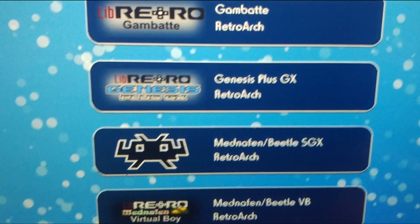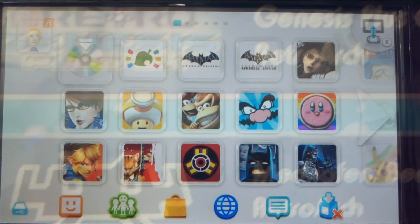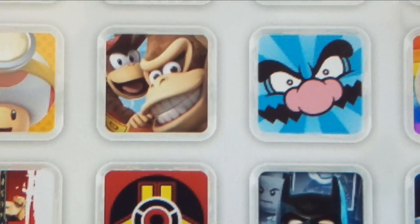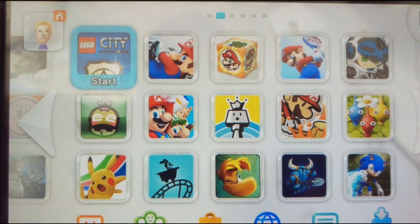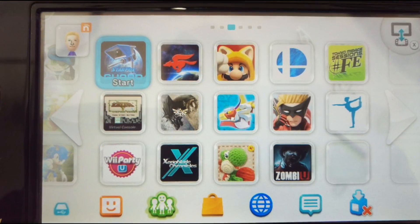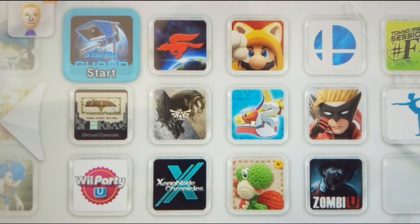What's up people of the interweb, how are your things? I'm back once again with another quick tutorial to show you how to set up emulators on your Wii U. If you haven't watched my previous tutorial on playing backups from a USB drive, please do so now as you will need your SD card and Wii U already set up in that way for these emulators to work. I've put a link to that tutorial in the description below, but if you've already done so and you're ready to go, let's jump right in.